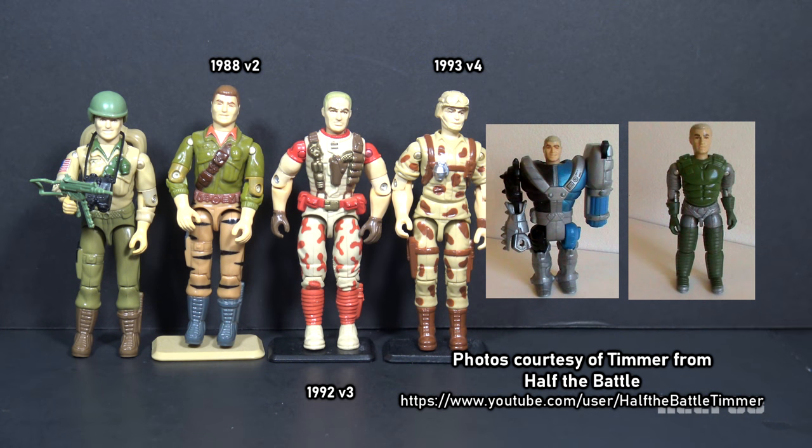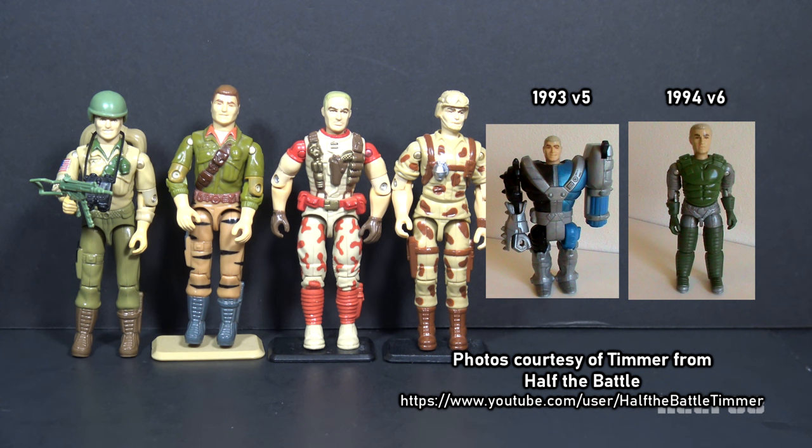Version 2 of Duke was released in 1988 as part of Tiger Force, using almost the same mold as version 1 but with updated parts and new colors, including a new hair color. Version 3 was introduced in 1992 — blonde again with a red and tan desert camouflage uniform. Version 4 was released in 1993 as part of Battle Corps with more realistic desert camouflage and a non-removable helmet. Version 5 was also released in 1993 as part of Star Brigade — an armor tech figure with a missile launcher for an arm. Version 6 was released in 1994, also a Star Brigade figure but a normal O-ring action figure. Most figures of Duke emphasized his gritty military background until someone in the 90s decided to send him to space.